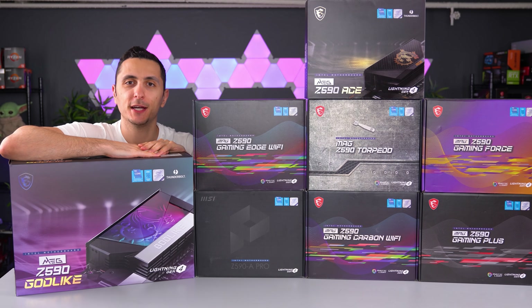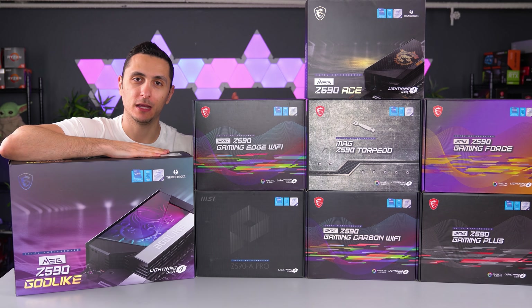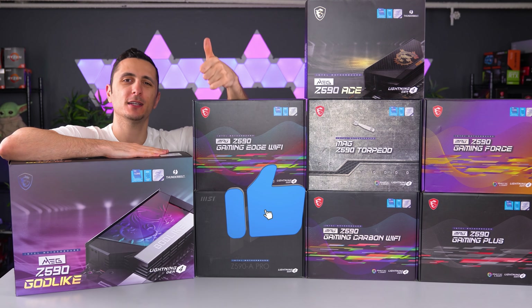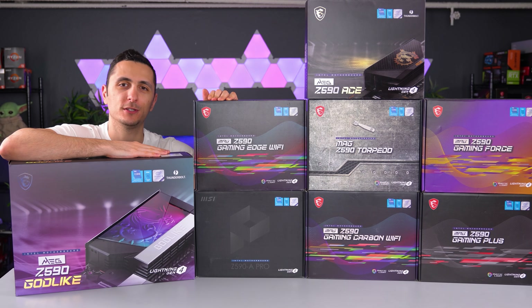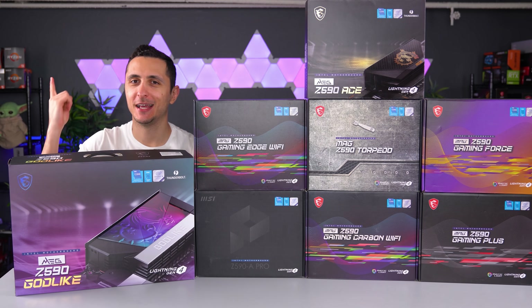That's pretty much it for the unboxing video. A huge thanks to MSI for sending all of these out. I'll drop a link below to all the motherboards if you want to check them out. If you enjoyed the video, maybe toss a like as it helps the channel a ton, and let me know in the comments which of these motherboards was your favorite. Thanks so much for watching and I'll see you very soon in the next one.